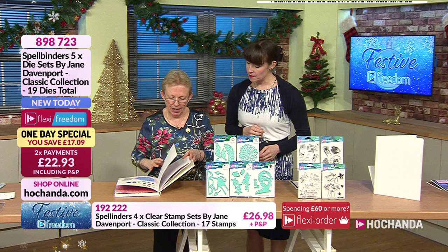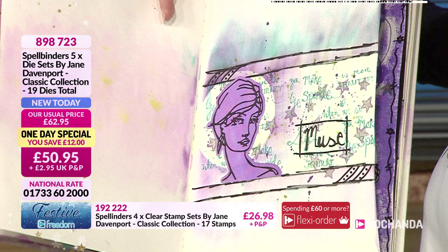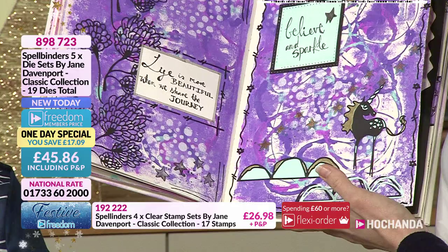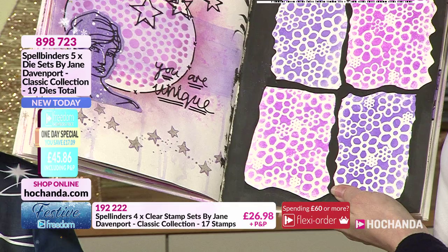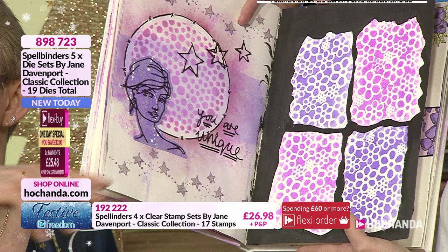Looking through the journal pages - here's one with the Muse, she's beautiful. Just patterned paper behind it. Then the unicorn - paper pieced with the hillocks. And another one using the stars, the 'You Are Unique' sentiment and the Muse again, using the paints on the show with lots of pinks and purples.